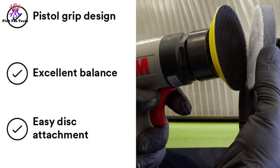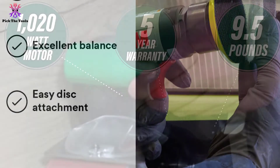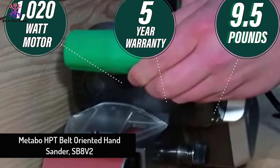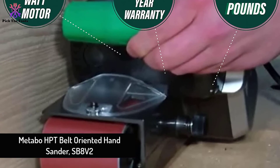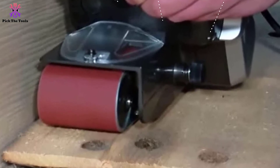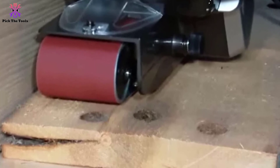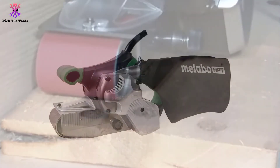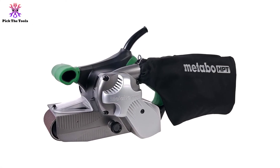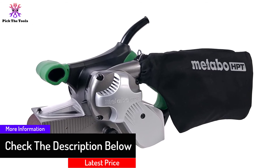Finally, at number 1, we have the Metabo HPT belt hand sander SB8V2. This one is heavy, rough, and beastly — there is hardly any competitor at this price point for aggressive material removal at fast speed. The 9-amp motor speed is just right for any sanding job on wooden surfaces, but it is way too powerful and requires practice for sensitive projects.